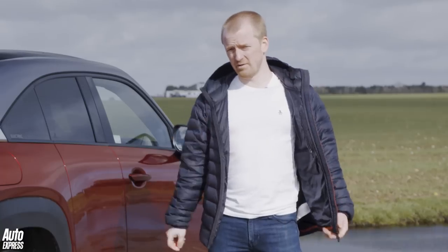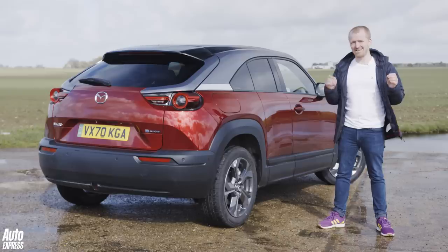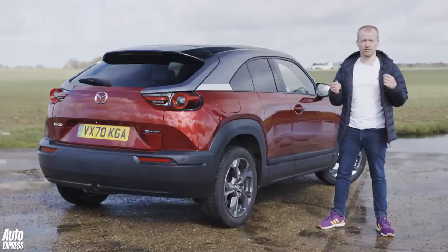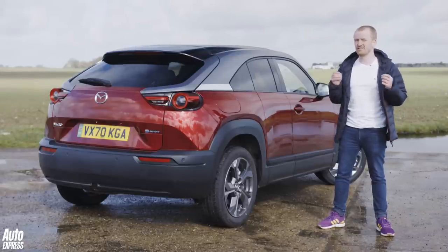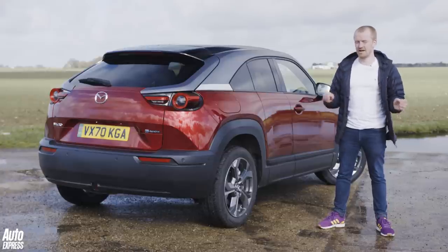So how do I sum up the Mazda MX-30? I love the way it looks both inside and out, and it's brilliant to drive. However, there are just too many flaws for it to make sense as a family car. It's really cramped in the back, it's not brilliant value for money, and that range is just not going to cut it for some people. If you're using your head, there are definitely better options out there. But what do you think — would you choose the Mazda MX-30, or is there another of its all-electric rivals you prefer? Let us know in the comments below, and thanks for watching.